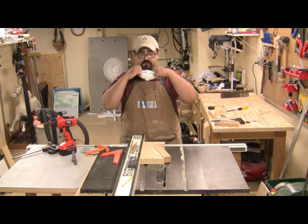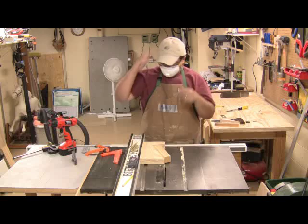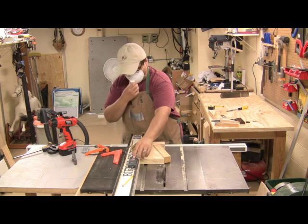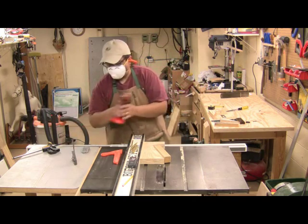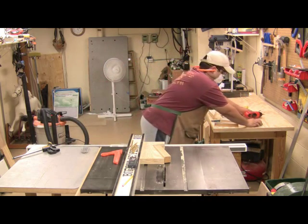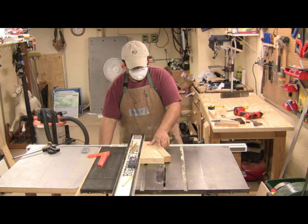We're almost done. So once again, let's go ahead and don the safety gear, turn on the air and the dust collector, and move these things out of the way so nothing's jiggling on the table saw. We're ready to go.